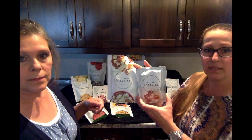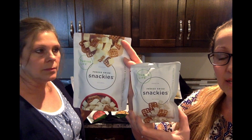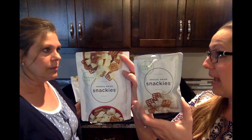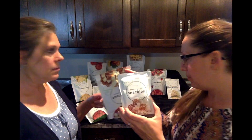These are just the two sizes. This is our Snackys individuals and these are Snackys singles. They're a little bit smaller and you get eight to a box of the singles, and they're easy to just throw into lunch boxes.